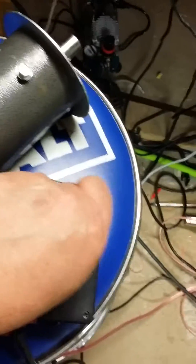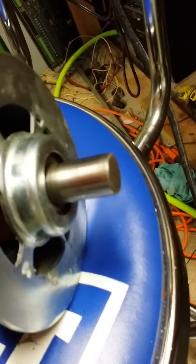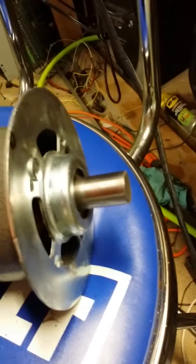I'll show you how that works. I've got the motor sitting right here. I'm going to turn the motor on — you can see the shaft turn — and then I slap that down and the shaft stops turning.